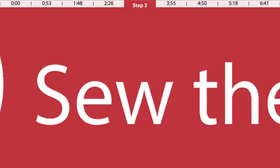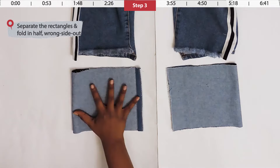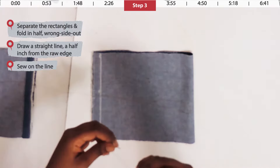Take your rectangles and fold them in half on the long side. The wrong side — the lighter side of the denim — should be facing out, and the raw edges should face the inside of the legs. Draw a straight line in chalk a half inch away from the raw edge as shown.